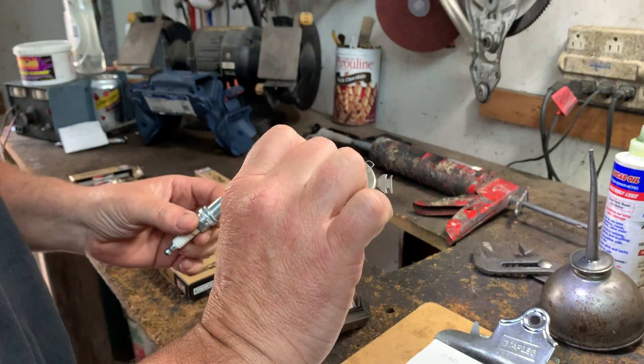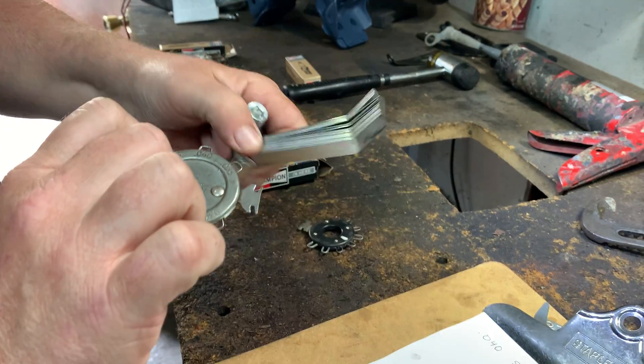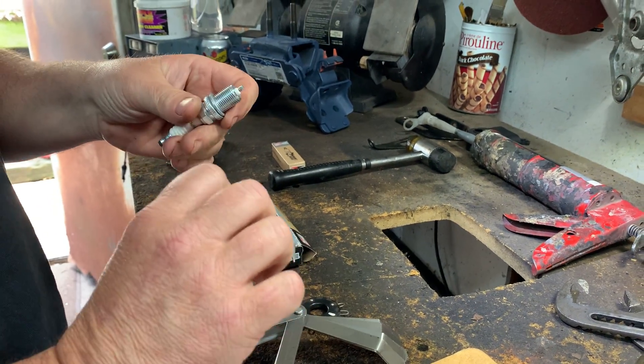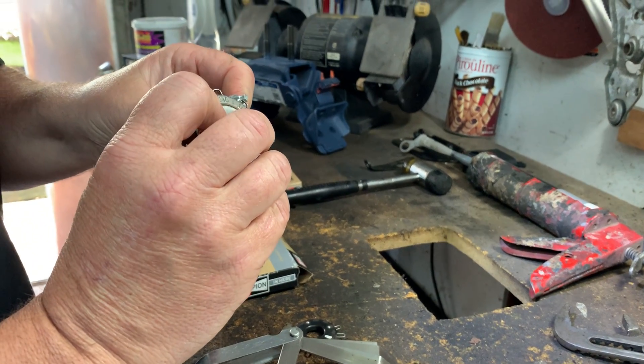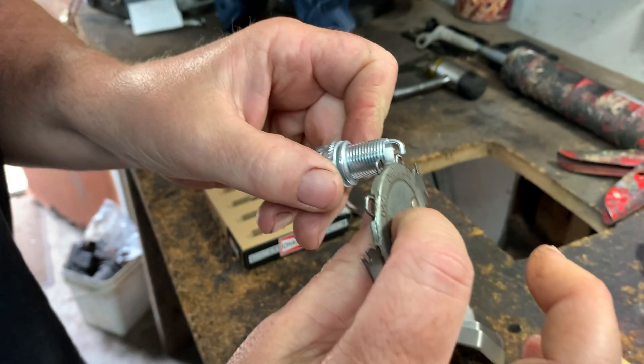You would use a spark plug gap tool like this, or it comes like that, or a feeler gauge. With the feeler gauge, it's not really that great — it'll get you there, but with the wire-style tool it kind of clicks in. You have to have a slight resistance.